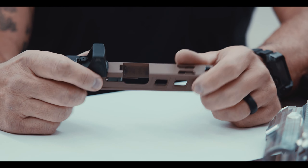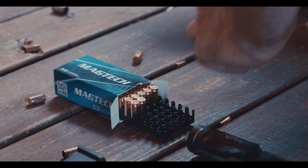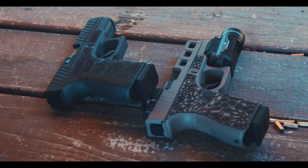Thank you for joining us at Live Free Armory. Today we're talking about our Glock Slides. The first series we're going to be taking a look at is the Elite Series of Glock Slides. We have these currently available in Gen 3, with Gen 4 and Gen 5 well on their way in development for those of you that own those.